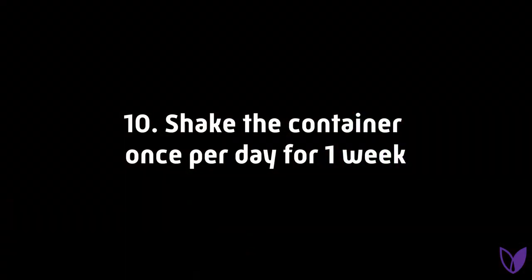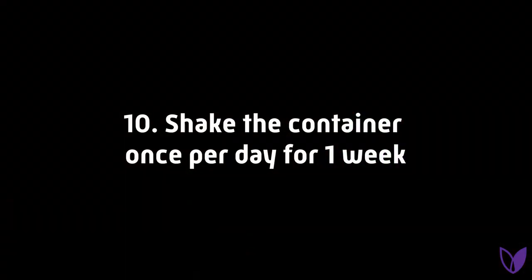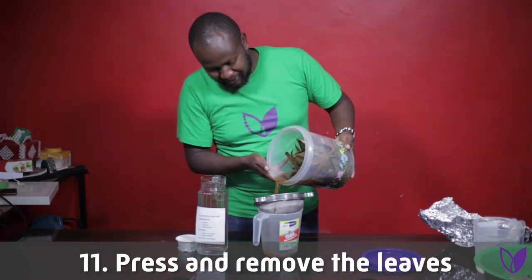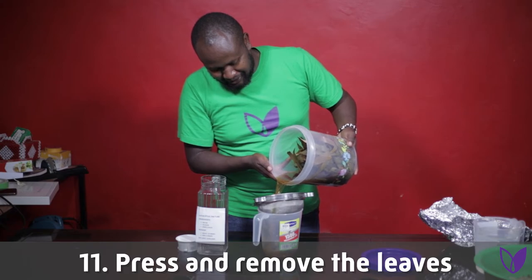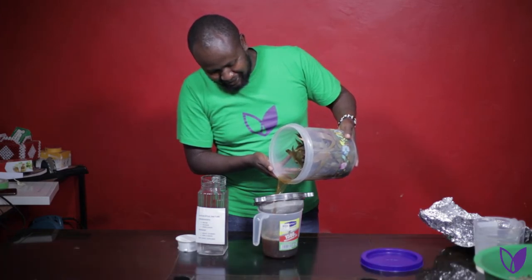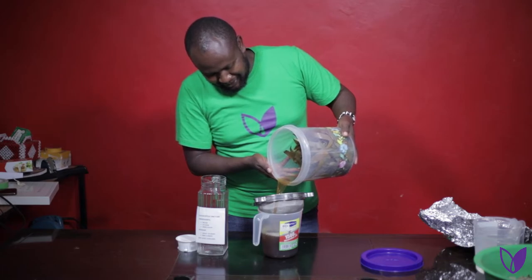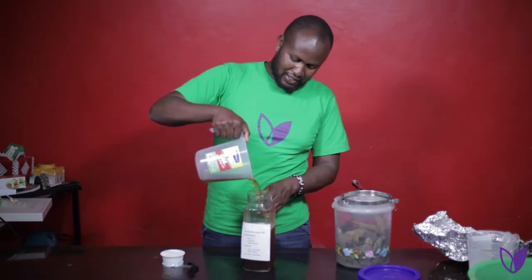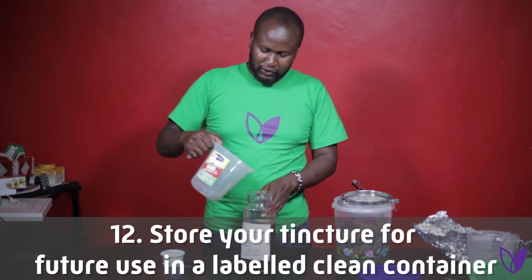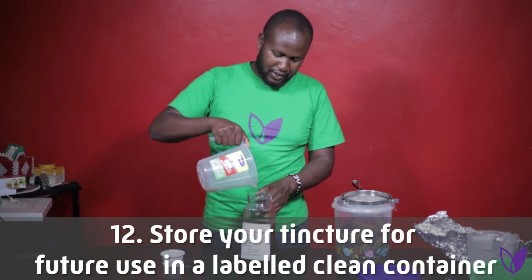Step 10: Make sure you shake the container once per day for the next 7 days. After 7 days, your tincture will be ready. Press and remove the leaves — you can use a clean piece of cloth or a sieve. Throw the leaves away and store your tincture for future use in a labelled, clean container.